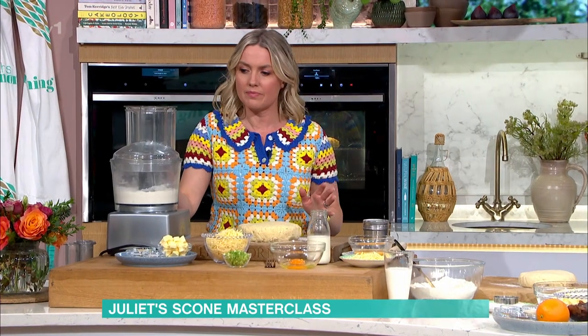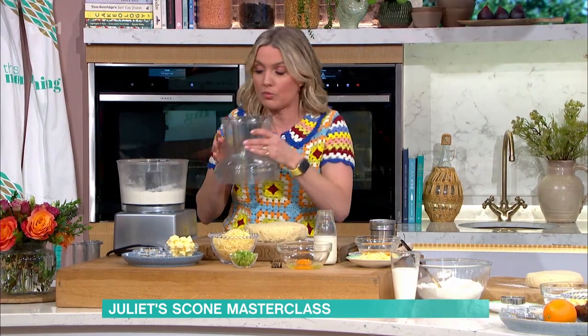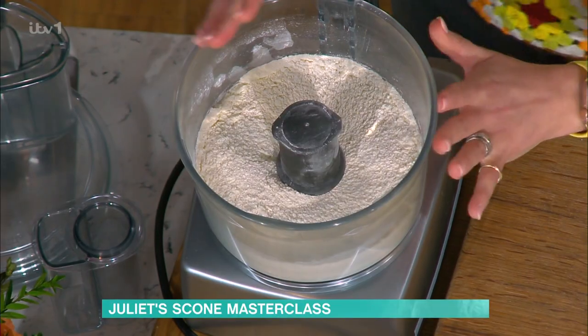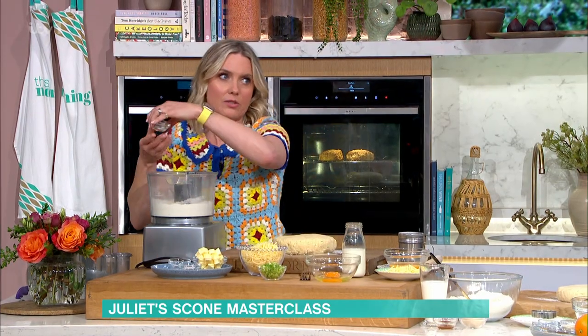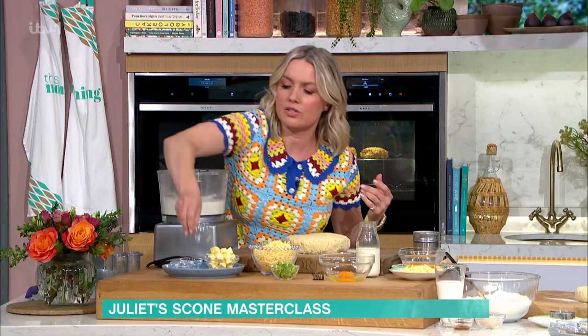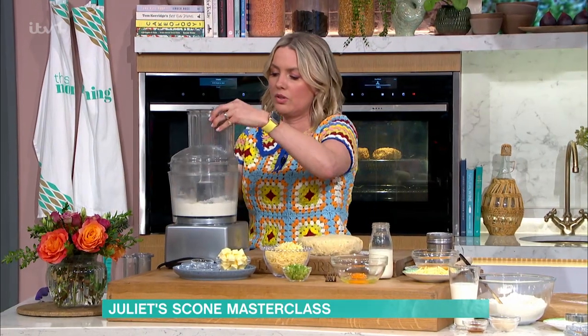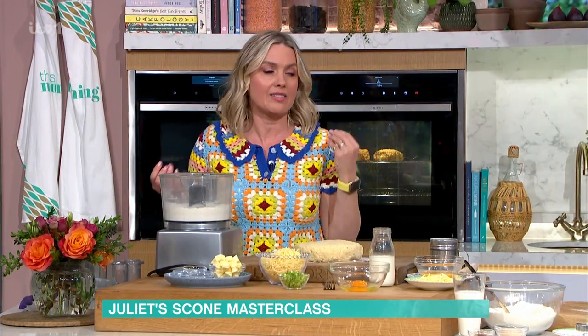Starting off with savoury — is it the same base recipe for everything? It's a similar base recipe. The savoury one's a little bit different. The sweet one is literally the same base and you can just add bits and pieces in. So I'm doing this one in a food processor — this is a very quick way of doing it, but you can do it by hand as well. In there we've got some flour. For the savoury ones I love to add a nice clunk of mustard powder because it makes it really punchy and savoury, plus extra baking powder and some salt. We were talking earlier — we love a bit of paprika, a bit of cayenne pepper, a little bit of chilli flakes if you like. You can really just add whatever you want.